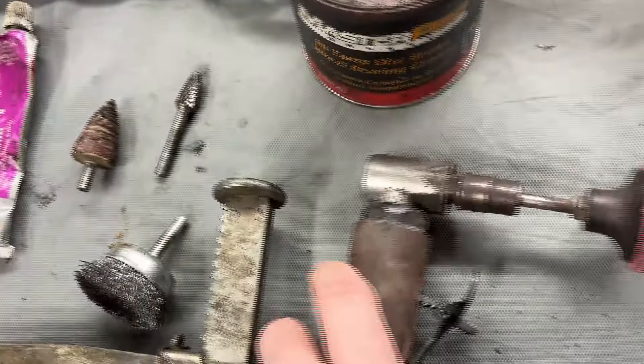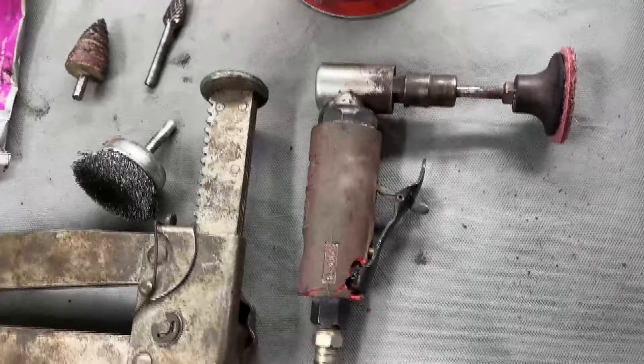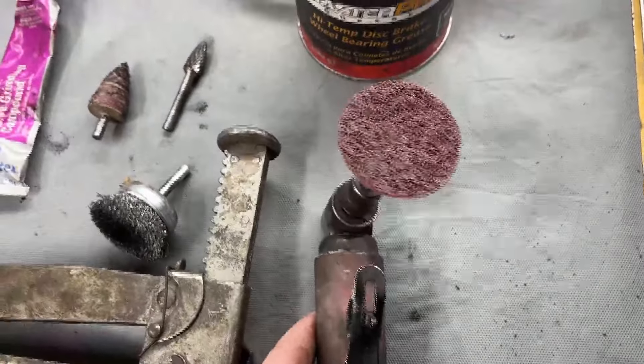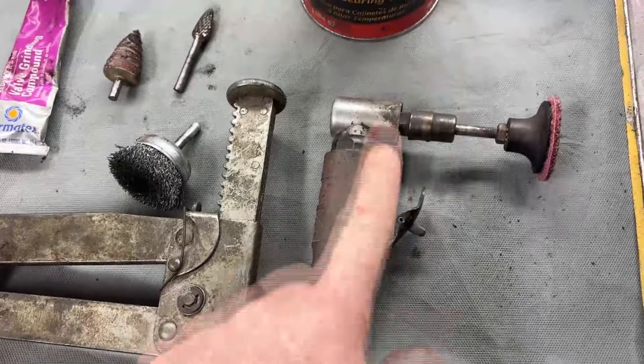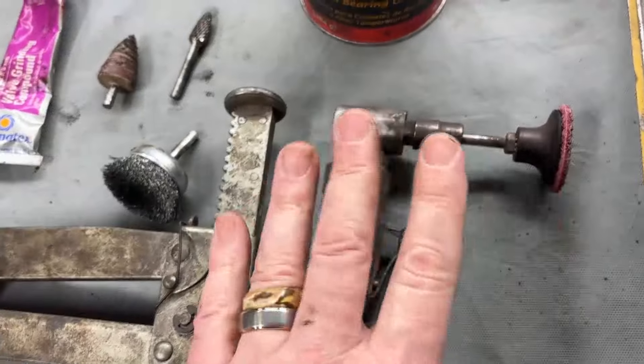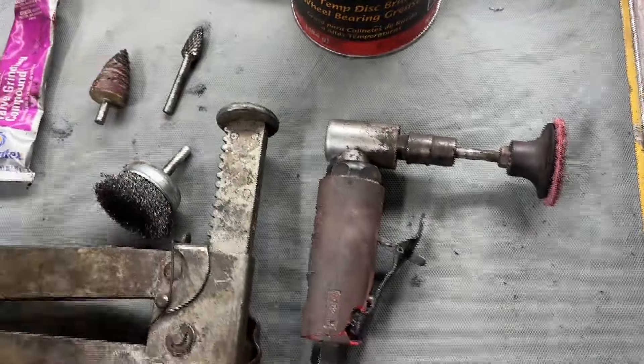We did use a roll lock disc, but you want to use this tool very sparingly. The only part of the cylinder head I used it on was the valves themselves to clean the carbon off. Never use it on a mating surface and never use it inside the cylinders — it removes metal faster than you can think about it, and if you use it on the mating surface it's never going to be flat again.